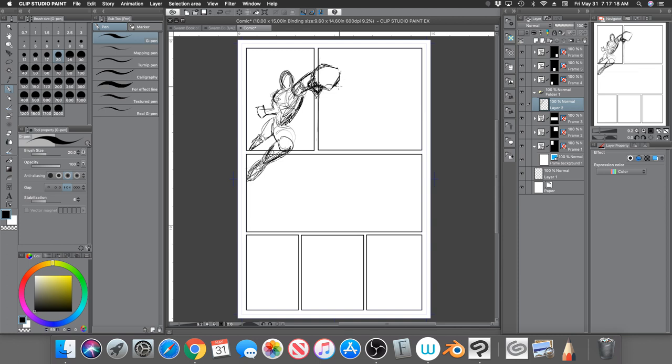Now there are things you need to be aware of. In this particular example, there's nothing really touching the edge of the frame besides this little foot — that's the only thing we're going to have to close off.